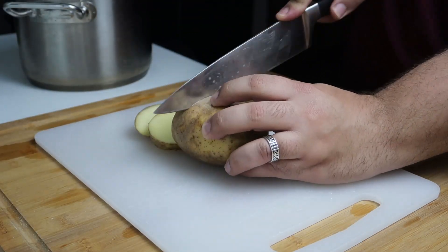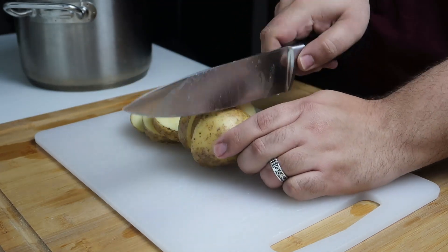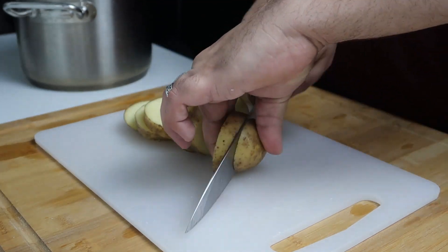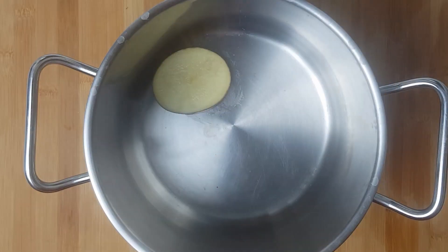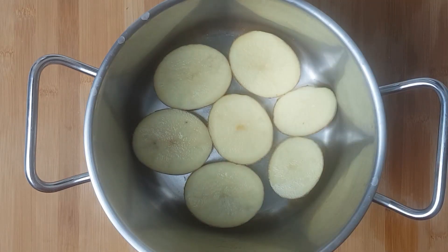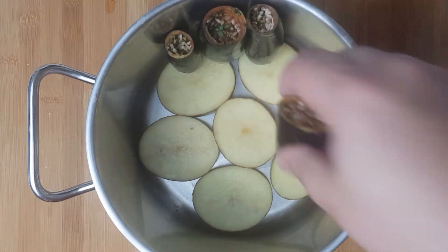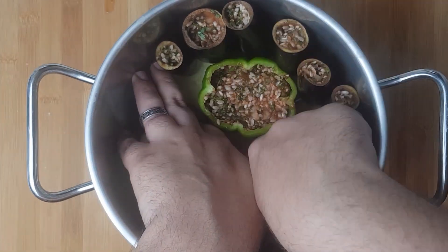To prevent your vegetables from sticking to the pot, wash or peel a large potato and cut it into thick slices. In a heavy bottomed stainless steel pot, lay your potatoes in a single layer covering the bottom of the pot. Then start placing your aubergines in the pot, standing them upright and placing the peppers in the centre.